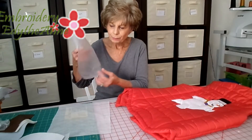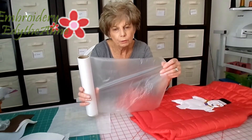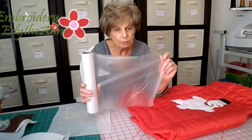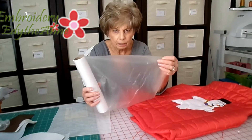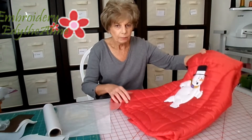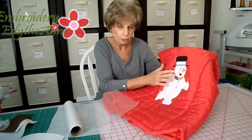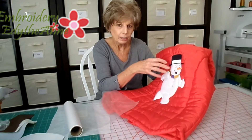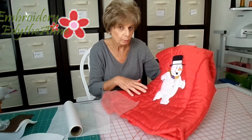First I want to show you that this is a wash-away that gets confused with the backing stabilizer. You use this as a topper. It's the opaque, kind of filmy sort of feel to it, and I used it on this vest because I used the furry felt and the embroidery designs would have gotten down into the fur and you wouldn't be able to see them real well if I had not put the topper on.